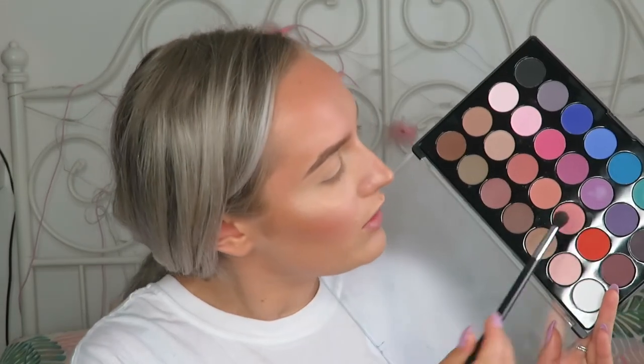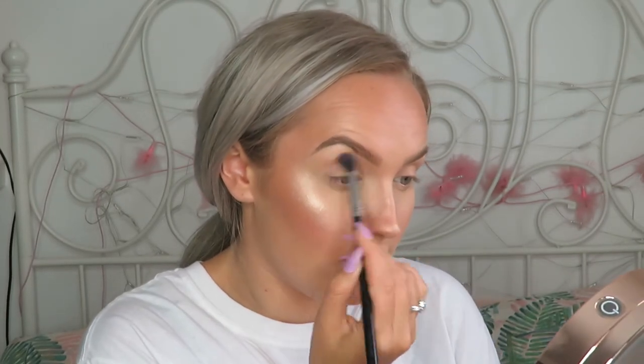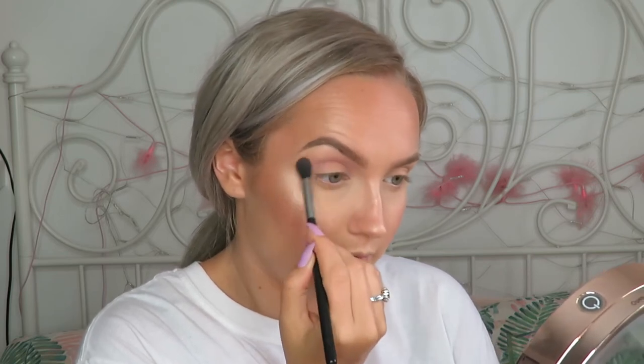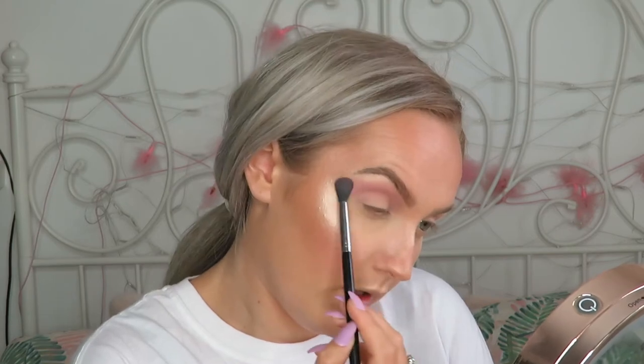Now for the eyes. I'm going to start with this BH Cosmetics Modern Matte 28 colour eyeshadow palette and dip into this lilac-y shade. These aren't the most pigmented eyeshadows in the world — they are nice and build up well but they're not that pigmented to start. In this case that's very good because I want to use it as my transition shade, sweeping it into the crease and creating a wing shape.